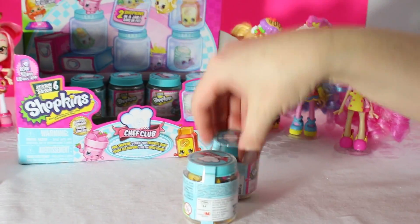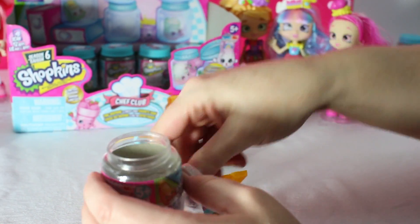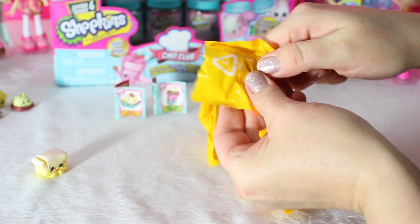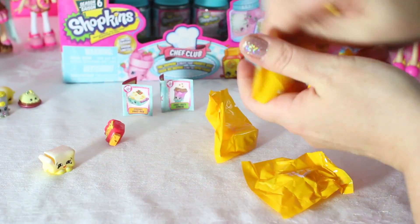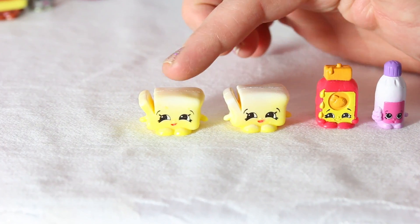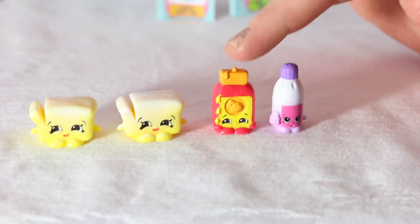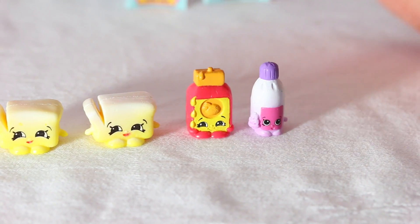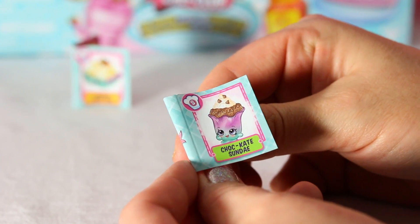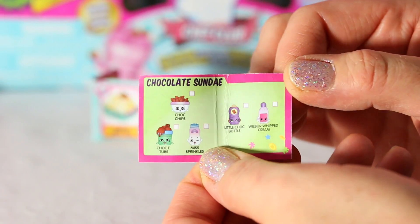Let's grab a couple more! We have Betsy Butter — and we have her twin sister again, Betsy Butter! And we have Runny Honey. Runny Honey in my tummy! And welcome back Wilbur Whipped Cream — you have a twin! In our first jar we got Chalk Kate Sundae — another little recipe book. Open it up and it tells you all the yummy, nummy goody things you need to make the chocolate sundae. Then in our other jar, we got Freddy Fried Rice! Open it up and here's everything you need to make Freddy Fried Rice. Yummy!